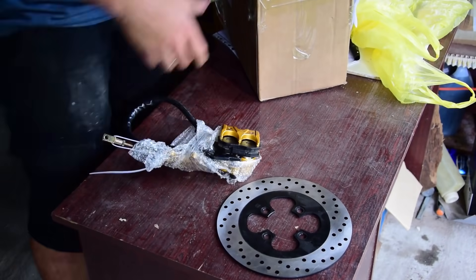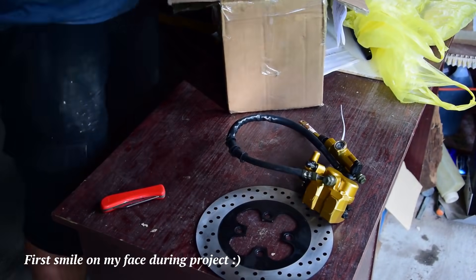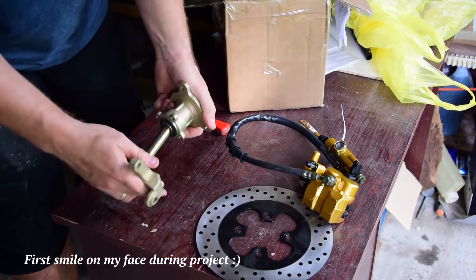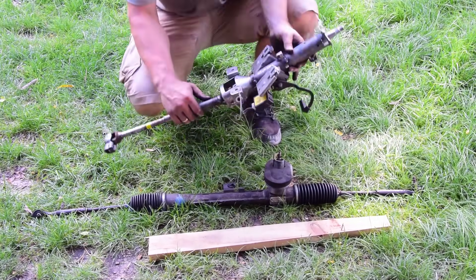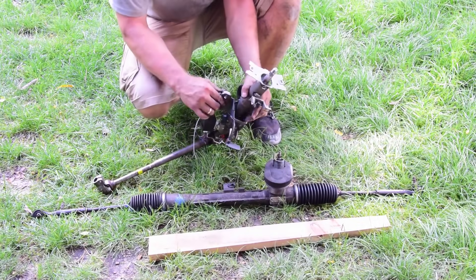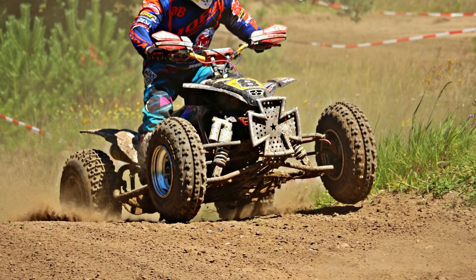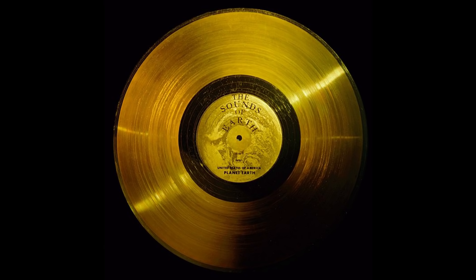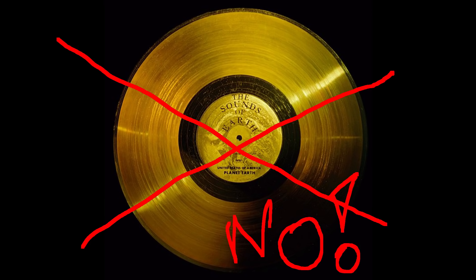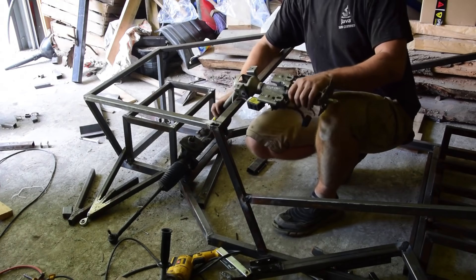I started work by buying things, not by making the frame design first. Why? Because I didn't know what I would be able to buy at scrapyards, or which cheap parts would be compatible together. I bought parts from motorcycles, quads, small cars like the Tico, and engines from water pumps and electric generators. It doesn't sound like parts for a small car — more like something for Frankenstein — but believe me, all these parts work perfectly together.